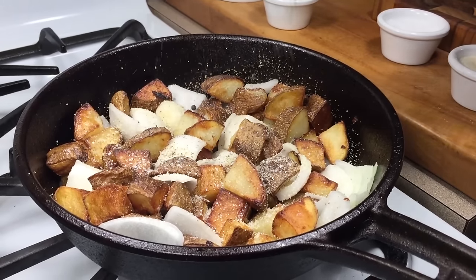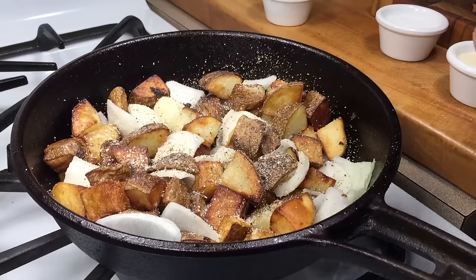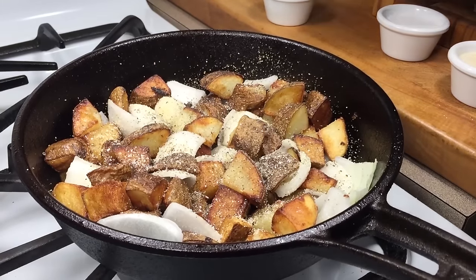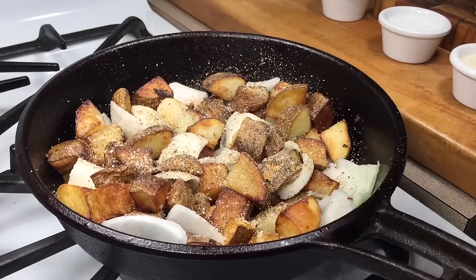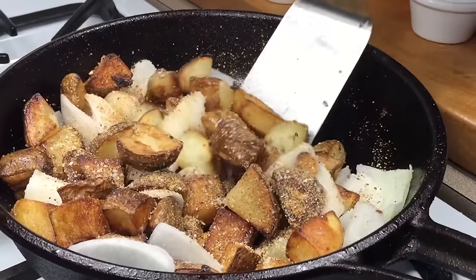Fresh ground black pepper, and some seasoning oil. You're just going to stir that up.